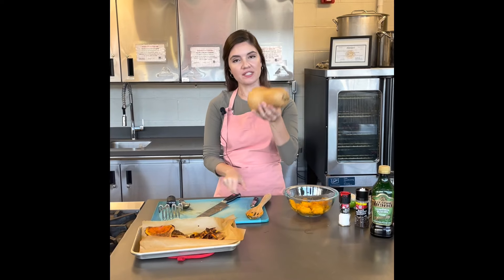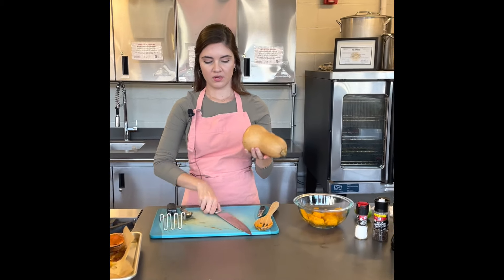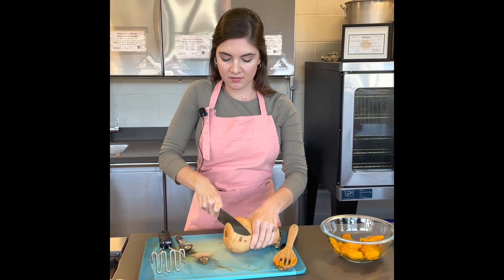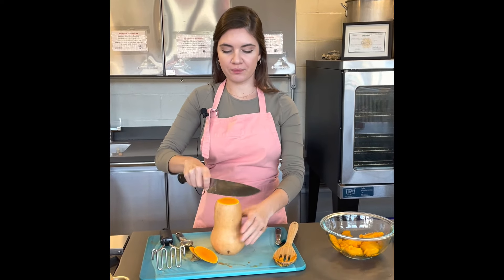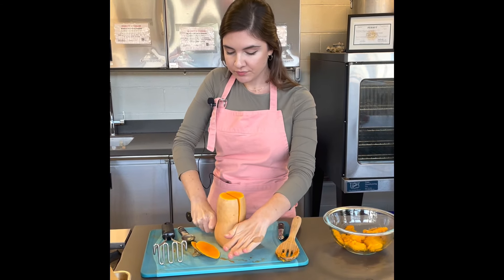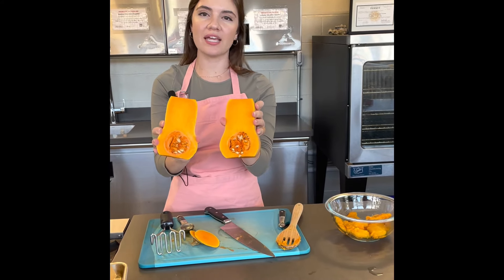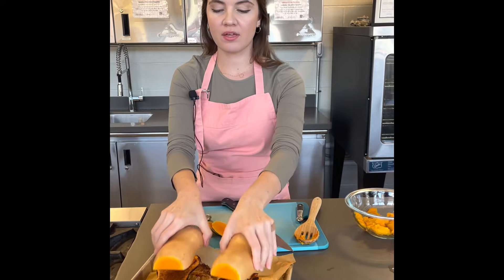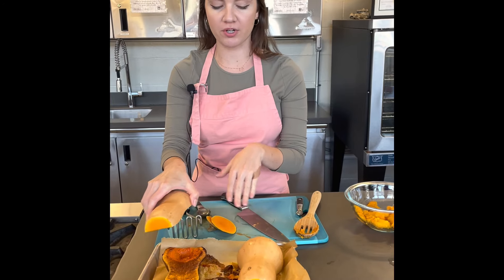To break down a butternut squash, there are a couple different ways. When you roast it, you want to slice off each of the stem ends, making sure to keep your fingers out of the way of the blade of your knife, and then cut it down the middle. Then you'll want to scoop out the seeds, which you can save for roasting later. You want to bake it on your baking sheet face down. I just have a parchment paper covered baking sheet.